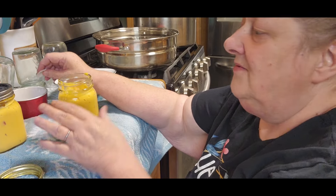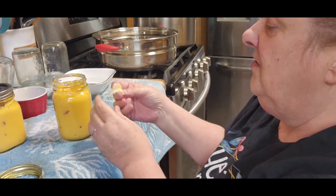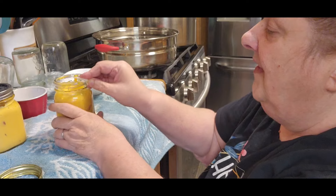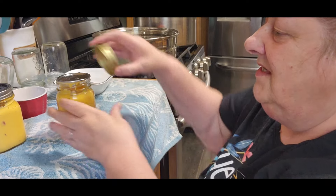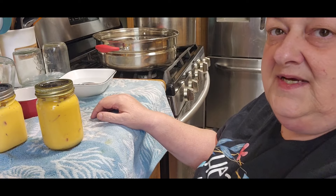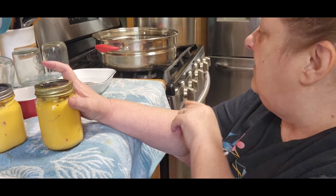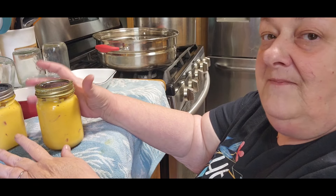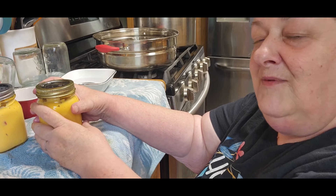That queso is like three dollars something a jar, and they pay like nine dollars for the cheese. Unless you can find it at an Amish store cheaper — which I have — but watch the dates on them. When it comes to dairy and canning it, I'm just not willing to take that chance. Yes, I'm a rebel, but I'm not crazy. I'm going to bring it up to a constant boil that you can't stir away, then I will start my timer. The queso takes 30 minutes — keep it covered on a rolling boil for 30 minutes.